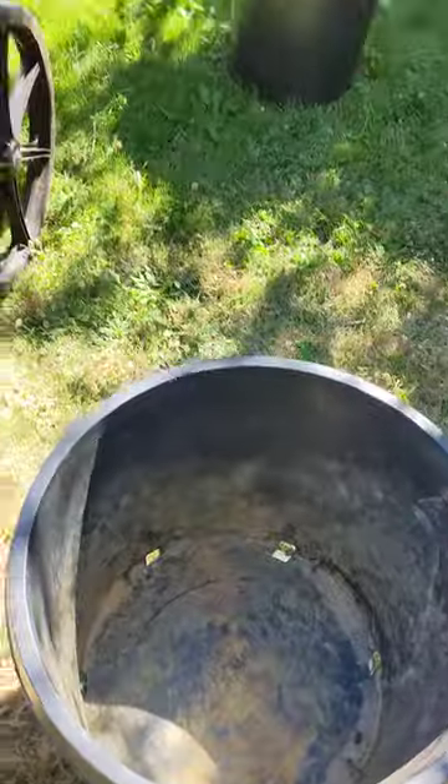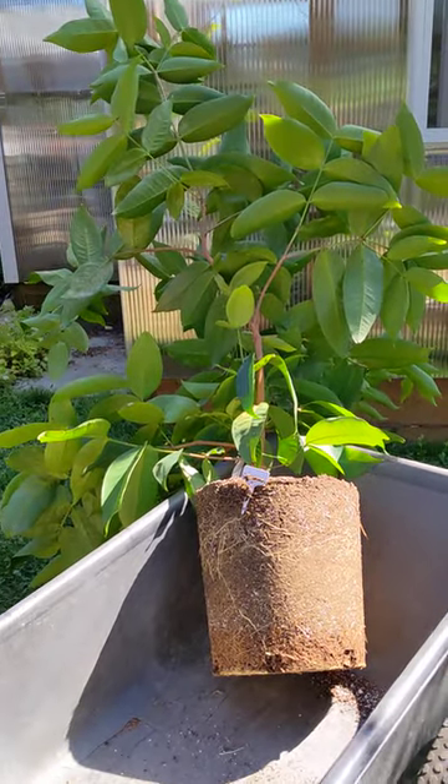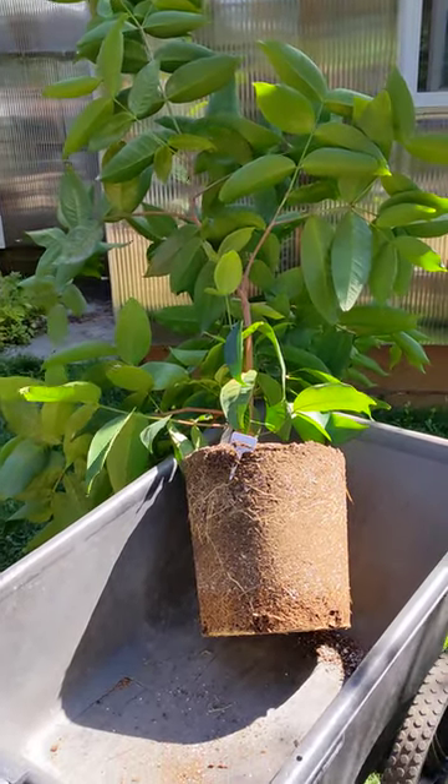I need to find some more 20 gallon pots. I got lucky and found that one, but I need to look for some more. Thanks for watching.